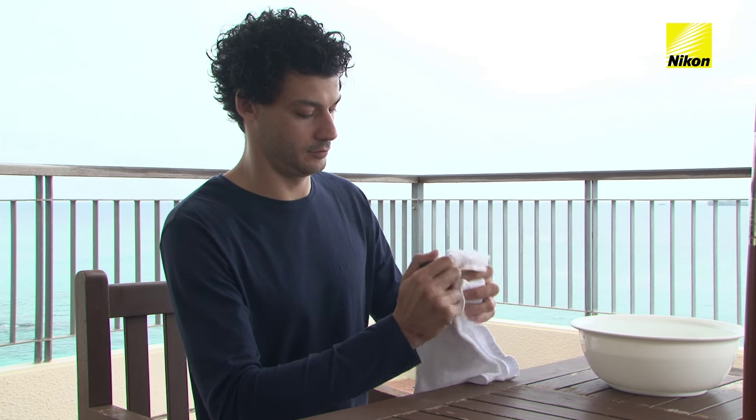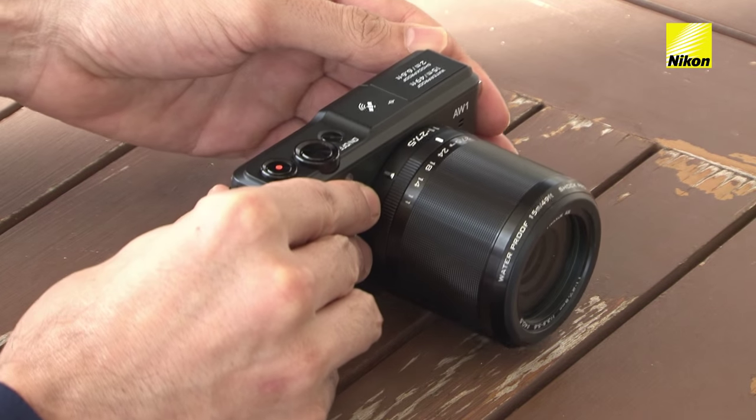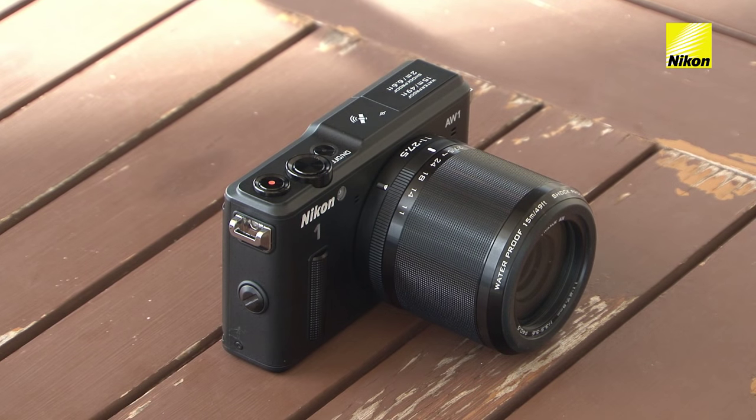Wipe off any water with a dry cloth. Leave the camera to dry in a shady, well-ventilated area.